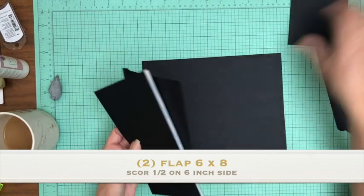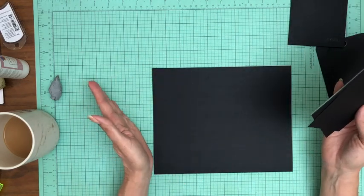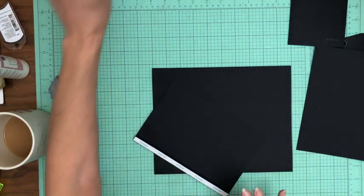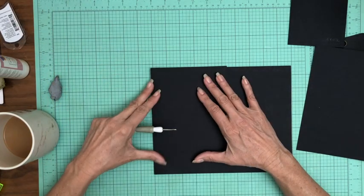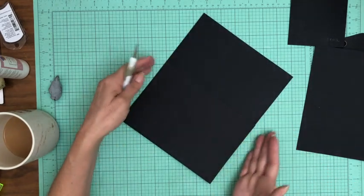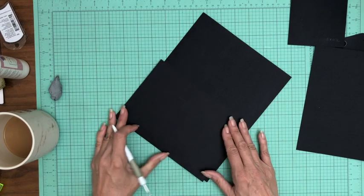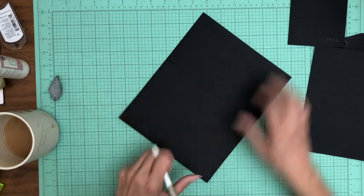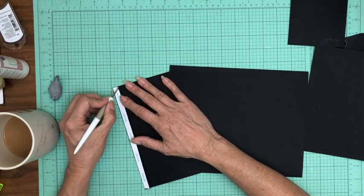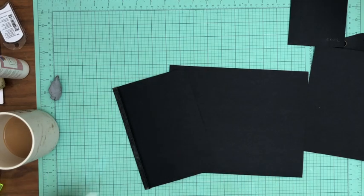We are going to apply these two flaps to the left-hand side of the pocket page. I'm going to double-check to make sure there's no overlap — meaning the flap is not extending beyond the pocket page. Looks good! Let's go ahead and get this one in. That's going to get installed flush with the edge of the pocket page.